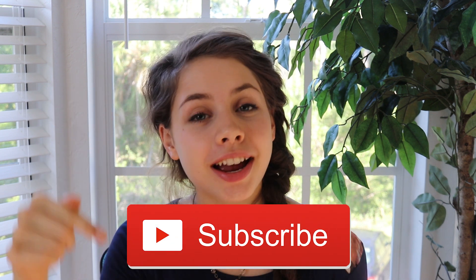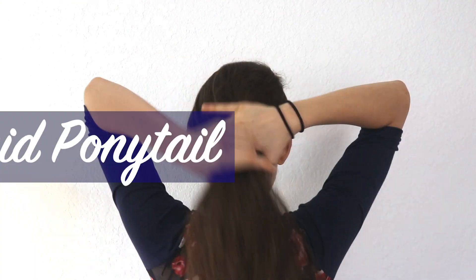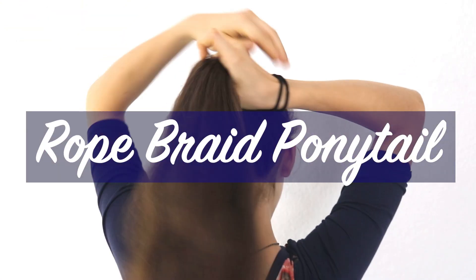Hey everyone, I'm Kathleen. If you're new here, I upload quick and easy hairstyle videos every single Friday, so don't forget to subscribe so you don't miss any cool hairstyles. In this video I'm showing you three variations on a rope braid: a traditional ponytail rope braid, a rope braid bun, and also a side twist rope braid. So without further ado, let's head into the video.